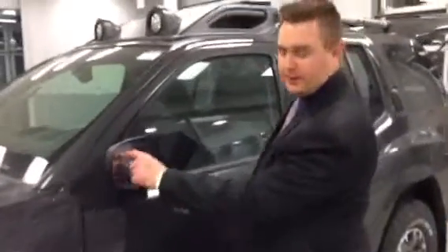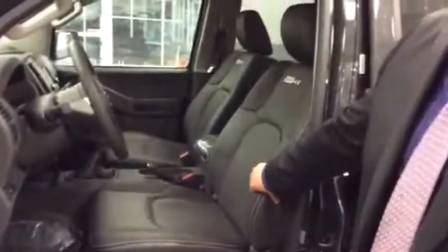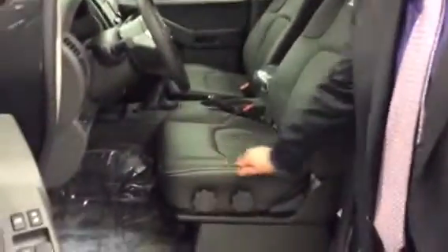You have the dual breakaway heated mirrors — they're heated and they won't get messed up when you're in the parking lot if somebody bumps into you. You have the Pro 4X badging on the seats, the premium leather, and they come with the nice baseball stitching on the side. We'll get into that in a second.